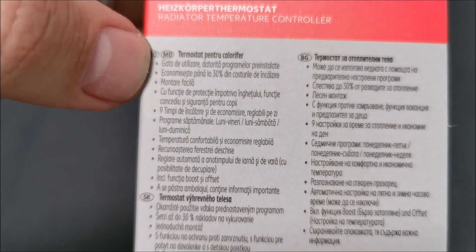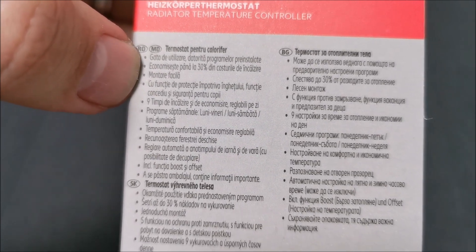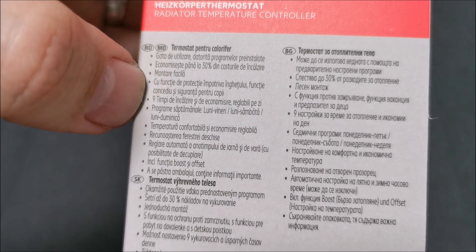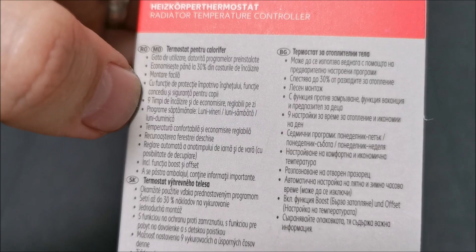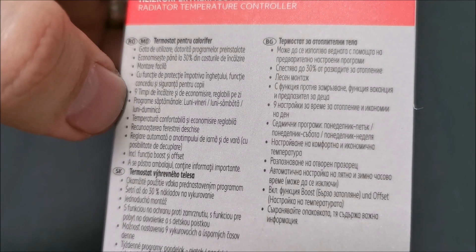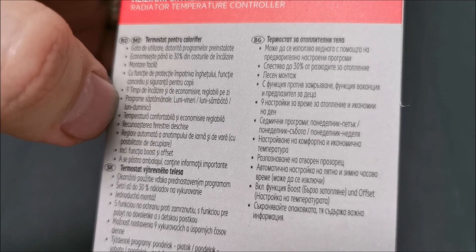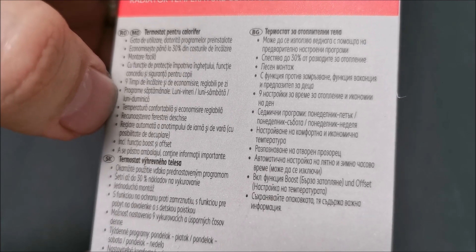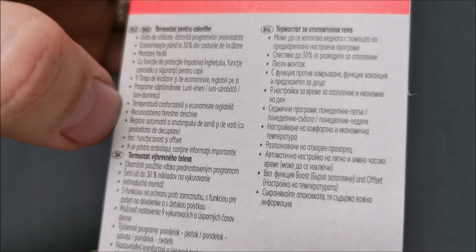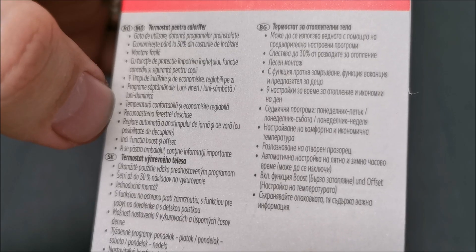So we have: they are ready to use with pre-installed programs. Save up to 30% of heating cost, depending on what you set as the temperature. Easy install — yes, it is easy. Frost protection, vacation and safety lock. Nine heating times during the day. You can set from Monday to Friday, Monday to Saturday, or Monday to Sunday depending on what you need. Comfortable temperature and adjustable savings.